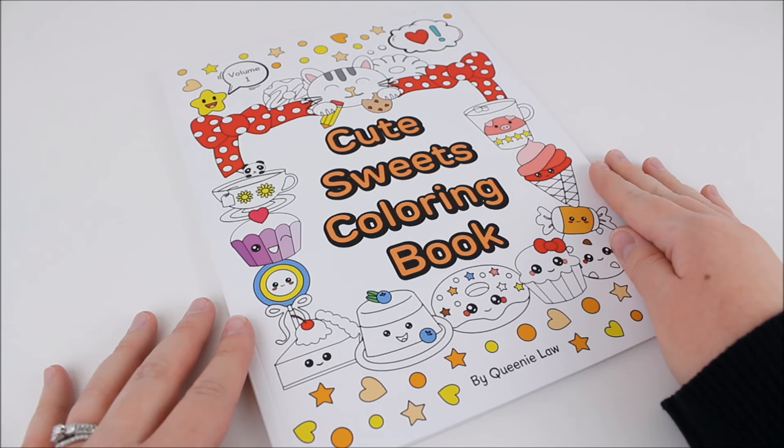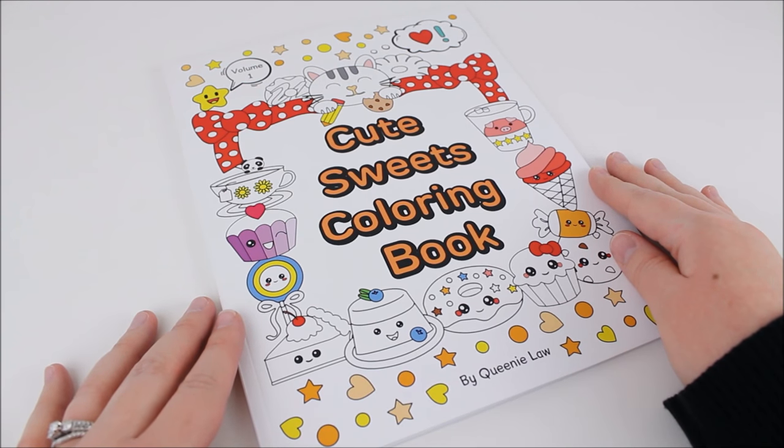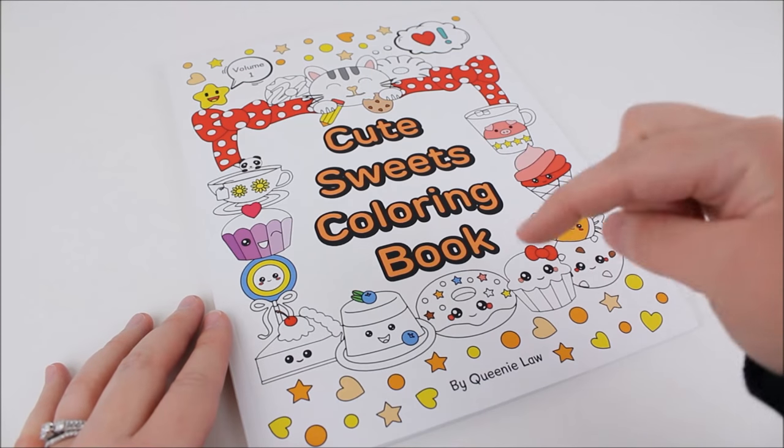Hey there everyone! Today I'm going to be showing you this Cute Sweets coloring book, and I want to say thank you so much to Adore Neko Designs for sending this to me. You can get this off of Amazon if you're interested — I'll leave a link down below.